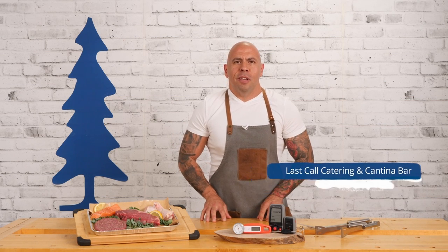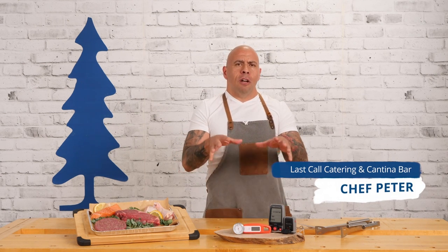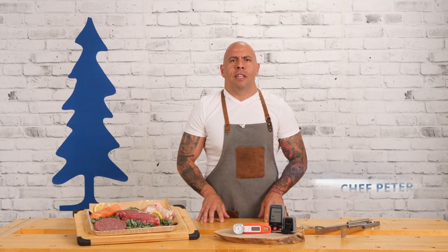Hey, it's Peter here from Last Call Catering. We are now in the grilling season and I cannot wait to talk to you guys about these awesome meat thermometers from Lee Valley. Let's get grilling.